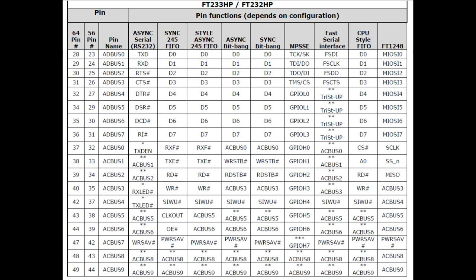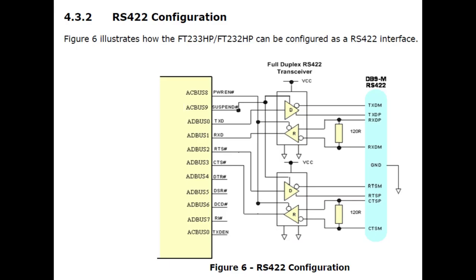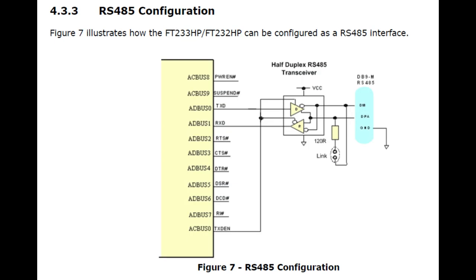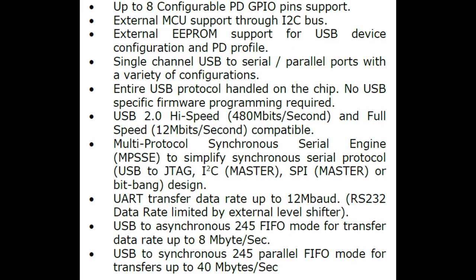In addition to USB-C power delivery, the FT232HP still has all the great GPIO — that's what we really want from the chip. It can act as RS-422, RS-232, or RS-485. These are common things you'd want to convert to USB. And now you can also request 12 volts from it, so if you have an RS-485 device that also wants 12-volt power, you don't need a separate power supply — you can get it all over USB-C. Very integrated.